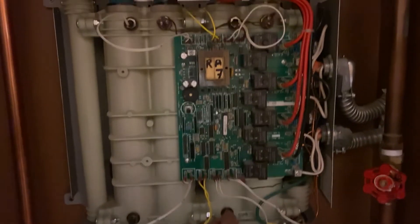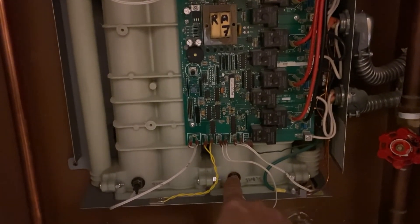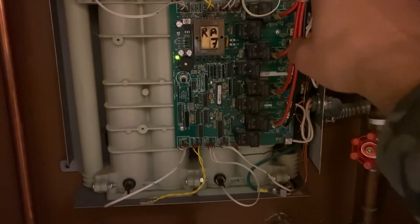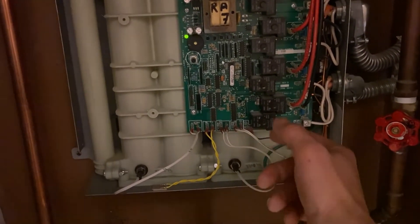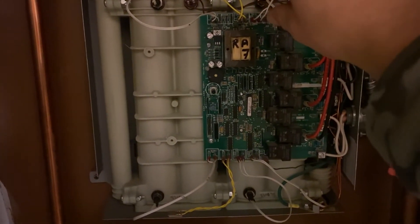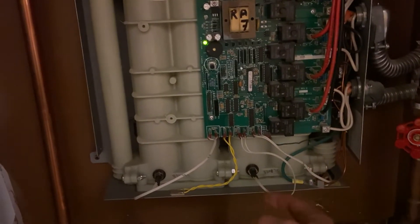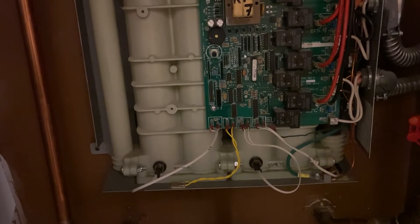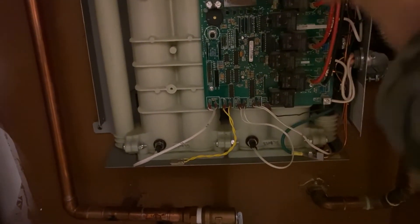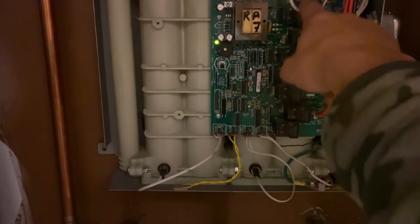Since I wanted to swap temperature sensors one and three, I held a bucket of water just below and unscrewed sensor one completely. It barely leaked because of the back pressure. Then I unscrewed number three with an adjustable wrench — water came out at a good flow into the bucket. Once the chambers emptied, I was able to put sensor three on chamber one, and sensor one on chamber three.